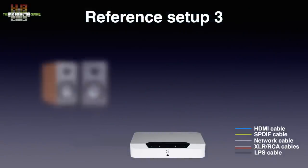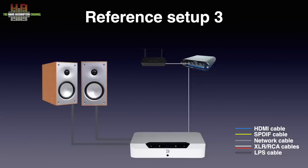The Edge was connected to the Mordaunt-Short Avant 902 loudspeakers over Kimber 4PR cable. The connection to my network and internet was over an Uptone Audio EtherREGEN — admittedly slightly over the top, but that's what's available in the studio. For Bluesound the music was on a Synology NAS, the Roon Rock server runs on an Intel NUC-10i7FNH, and the Edge was controlled over an iPad Pro.